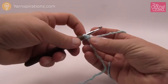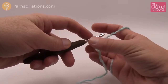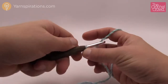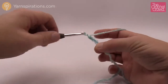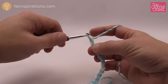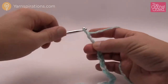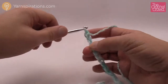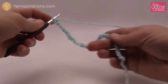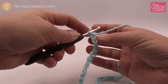Remember the slip knot never counts as one. We're going to do two groups of 25 for this tutorial sample — that's all I need to show you. So let's chain 25 for the first chevron: 1 through 25. The pattern calls for 180 chains which gives you seven chevrons if you wish to follow that. I'm going to do two chevrons in my sample.